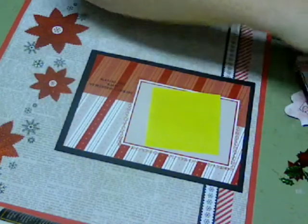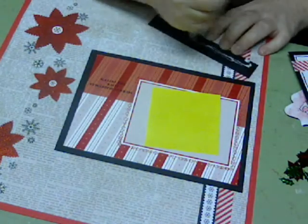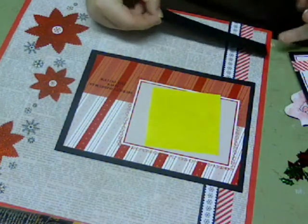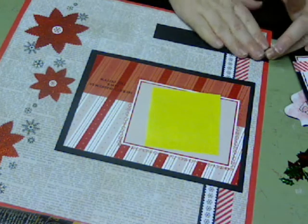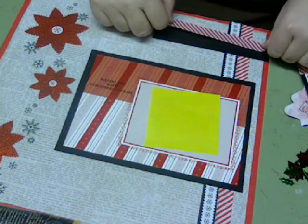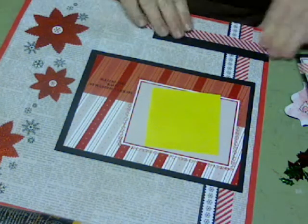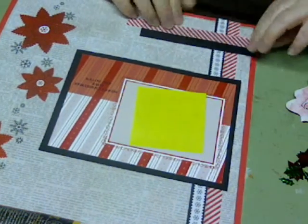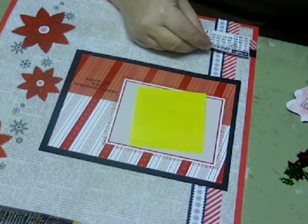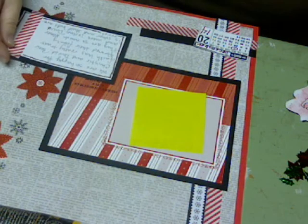The photo is going to go about there, and then I'm putting this little border strip right here, and I'll create a little embellishment cluster down here in this corner. I wanted to put another strip of this washi tape, and I wanted to do it so it kind of — I don't know, maybe that's too busy. Well, I'm going to put this over the top of it. I think I'm putting this here.